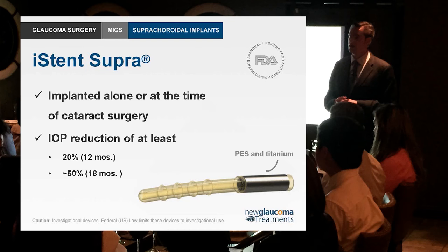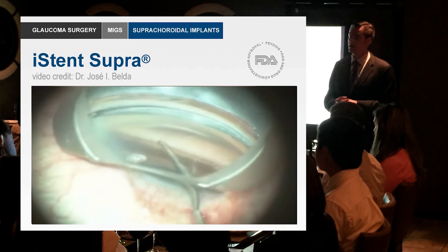The iStent Supra is basically a small tube with a special material that goes into the suprachoroidal space, with a titanium collar. Initial studies have been impressive. When implanted alone or at the time of cataract surgery, one study at 12 months showed a 20% pressure reduction, and another study at 18 months showed an almost 50% reduction in pressure. Somewhere between 20 and 50% — that's a very good result.